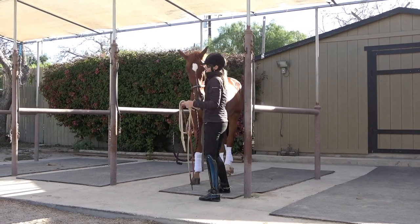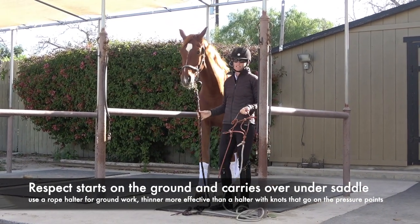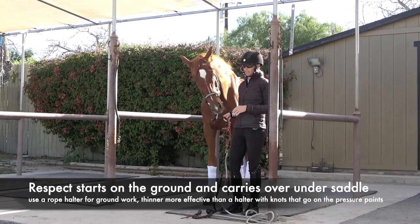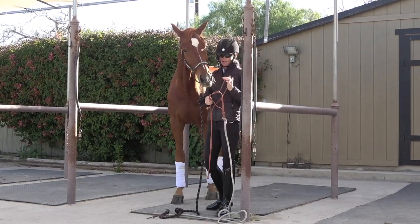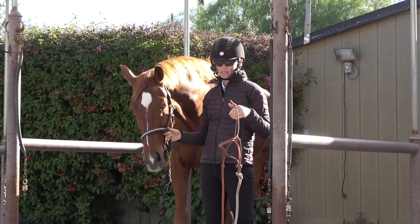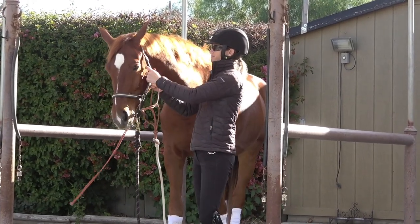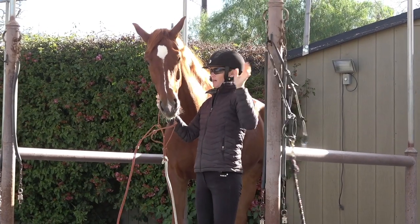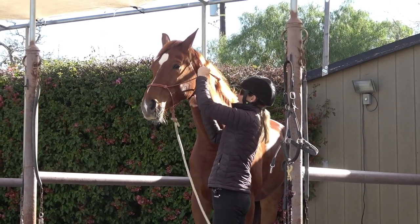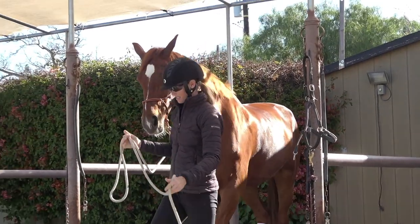One final thing about teaching your horse respect is that it starts on the ground and carries over to under saddle. So if you feel like your horse isn't respecting you under saddle, I'd really recommend getting your horse more respectful on the ground first. This is a rope halter — whenever I'm doing groundwork I like to use a rope halter because it's much more effective than a thick web halter. It's much narrower and has knots that go right on the pressure points of your horse's head. I'm going to put the rope halter on him and then we're going to go over to the parking lot.